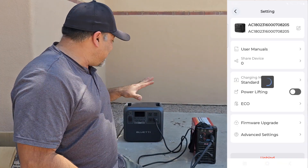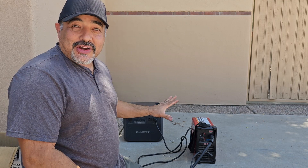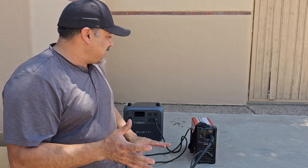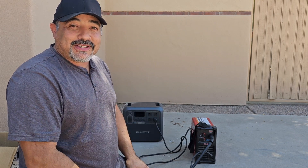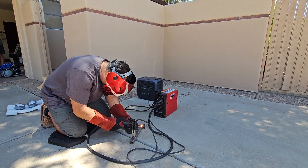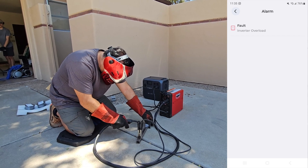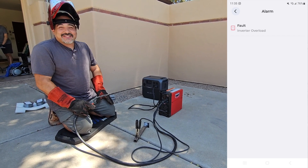No problems making coffee. I found a setting in the Bluetti app that allows it to handle more high-powered devices. So I'm going to try the welder again. We've had very good luck with the chop saw, grinders, sanders — everything we needed to build the bookcases — but no luck with the welder; it overloaded it every time. With the high-powered setting enabled it was closer, but it still tripped. I think it's just too much power for this unit.